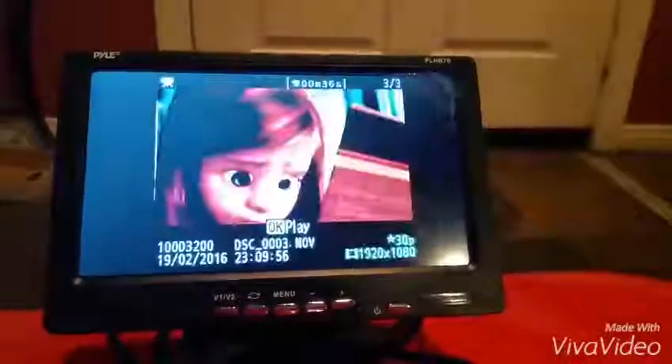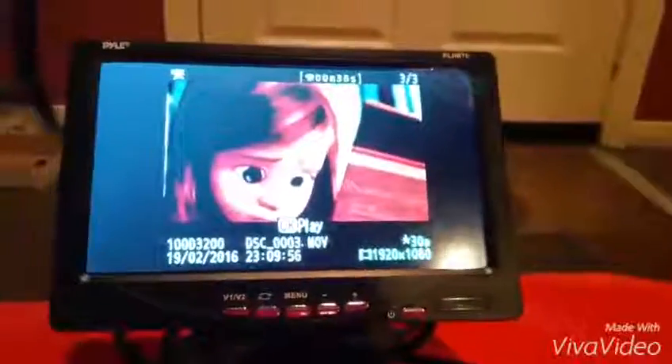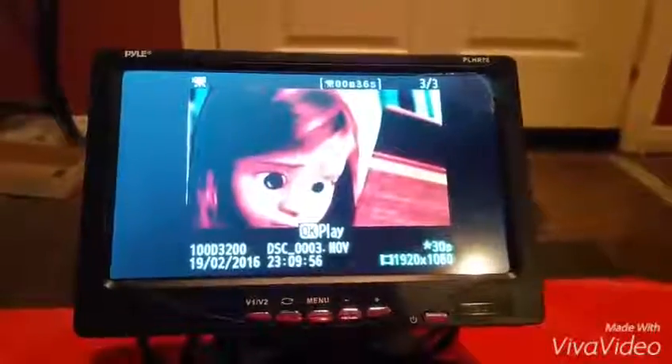Obviously we can't use the 12-volt battery to actually drive the car, which is fine because he's autistic and doesn't know how to do that yet anyway. So right now we're using it as the video display.